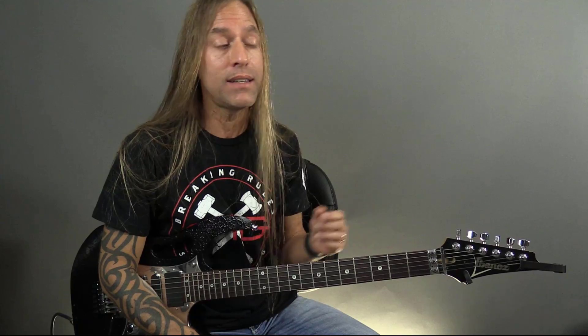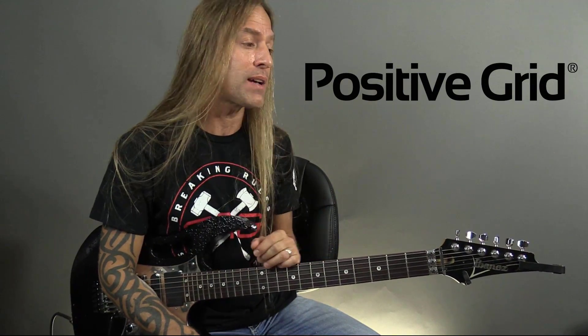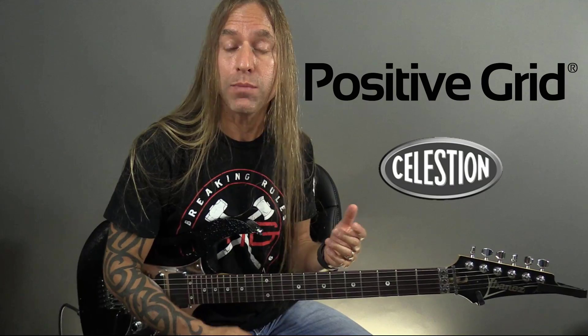Hey everybody, Steve Stein from GuitarZoom here. Today we're going to be talking about some new impulse responses that have been developed through a partnership between Positive Grid, which makes Bias FX and Bias Amp, and Celestion Speakers.